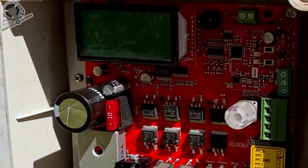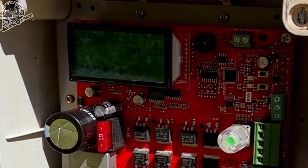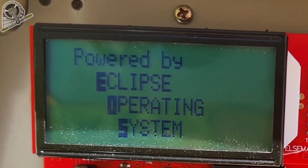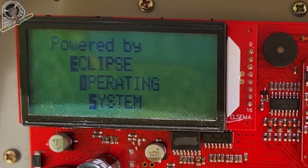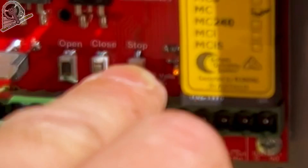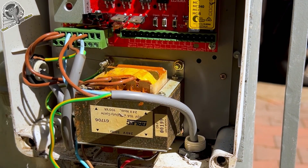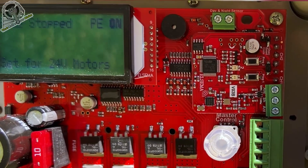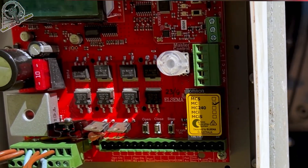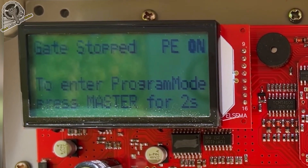We turn the power back on and get a few beeps. This is powered by the Eclipse operating system and operates on one dial, which is fantastic. It's got separate open, close, and stop buttons. This is running on a 24-volt system — we've just used the existing transformer, nothing wrong with that. We've loaded it up set for 24-volt motors and it's picked up that this is a 24-volt transformer — another fantastic feature of the Elsema board, it's really automatic.